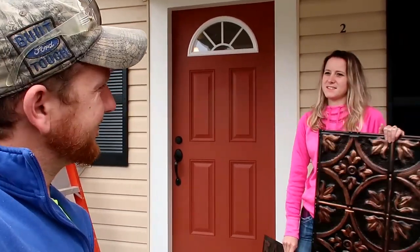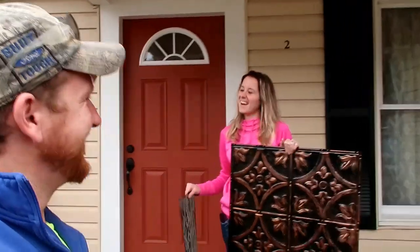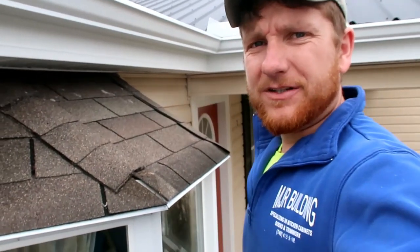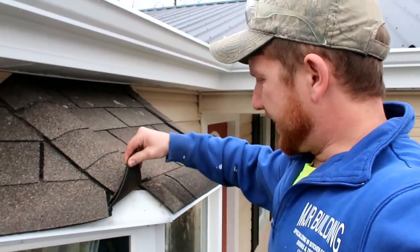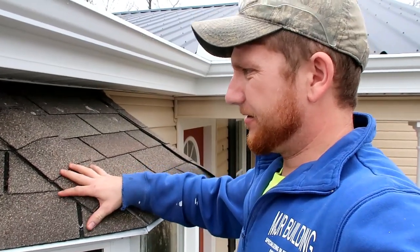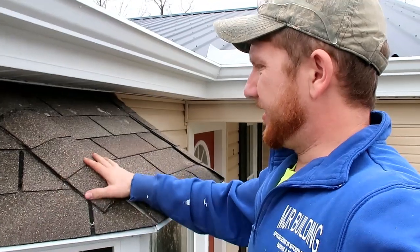I'm pretty excited about this. We'll see how it turns out. We're going to take off the shingles — well, he is, not me. She's got another project we'll have to show you about later. So the first thing I'm going to do is tear these shingles off. I'm trying to get down to a smooth surface where I can use an exterior adhesive to glue this stuff down. I don't want to try to glue it to the shingles.